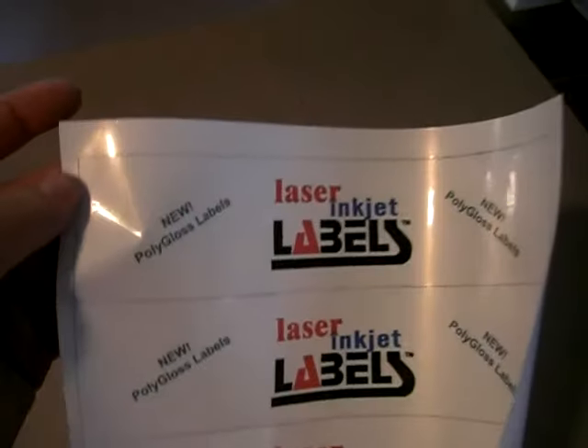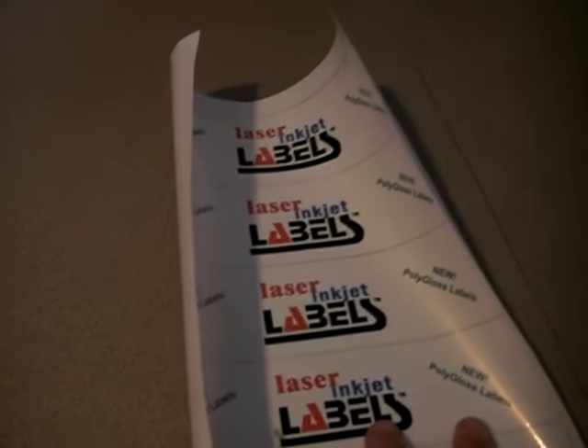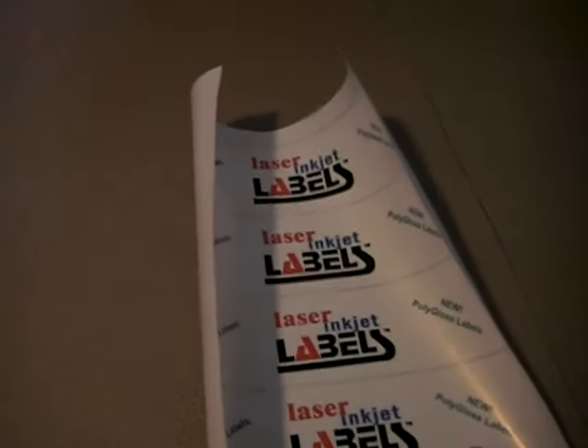And you can just tear these labels off — you'll see there's five to a sheet. You can tear those off and stick those onto any water bottle, wine bottle, or beer bottle, or any other project that you have that requires a weather resistant label. Thank you for watching.